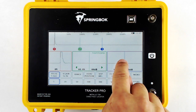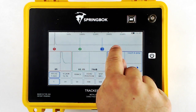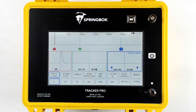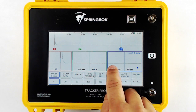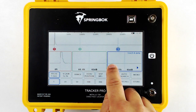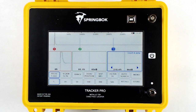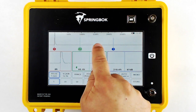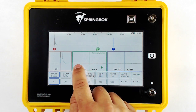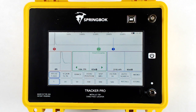To move a cursor, simply touch the zoom window to activate that cursor, and then touch anywhere along the waveform to jump the cursor to that location. You can then use the arrows inside the zoom window to fine-tune the location, simply by touching or holding the arrows to scroll along the cable. Same thing for cursor two: simply touch the zoom window, move the cursor on the baseline, and then use the arrows to fine-tune the location.